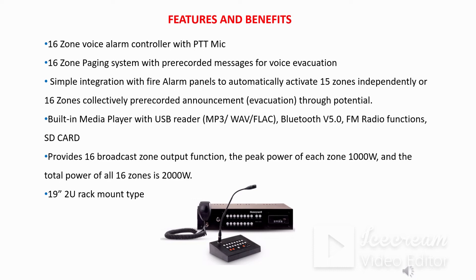The total loading that can be done on the main controller is 2000 watts across all 16 zones, where 1000 watts is the total load for each zone. The main unit is a 2U rack mount type unit.